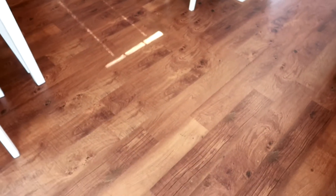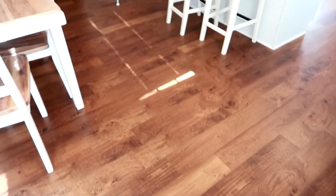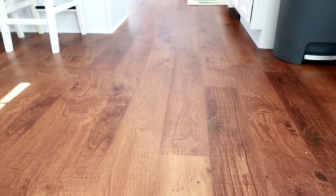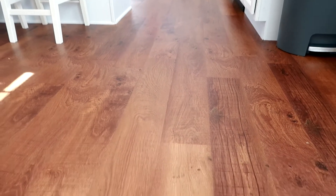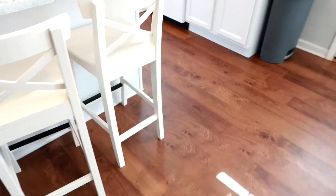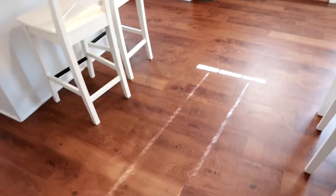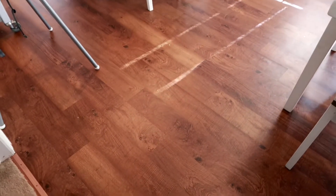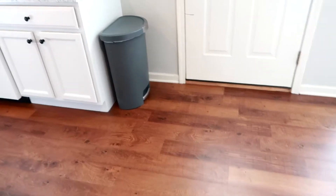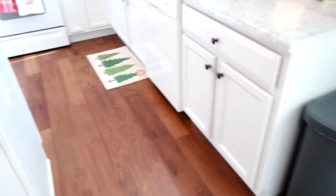My husband did all of the flooring. It is just peel and stick — less than a dollar per square foot. And it has held up really well. Make sure your floor is really clean and level before you start. There were a couple of spots that kept popping up that we were concerned about, but over time they settled. We put this same flooring in both of our bathrooms as well.